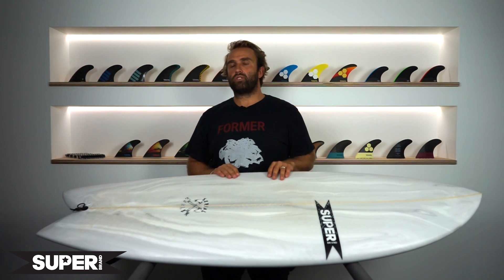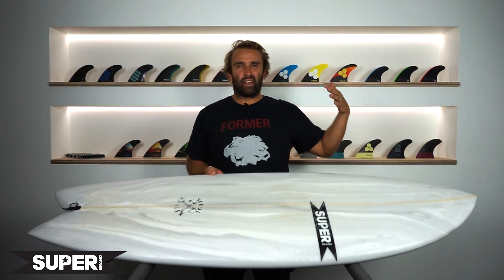I got the Serial Keeler quite a while back now and I've been surfing it across the Australian summer — kind of average waves, a lot of north wind swells on the east coast in the knee-high to one-foot range, through to some good days, four foot or so, kind of overhead. I've surfed this in probably everything between that and it's been pretty epic.